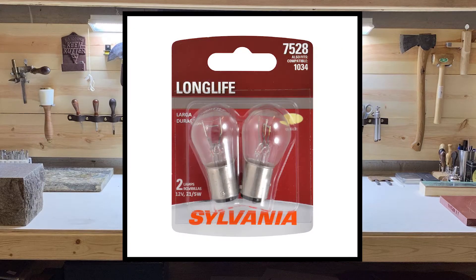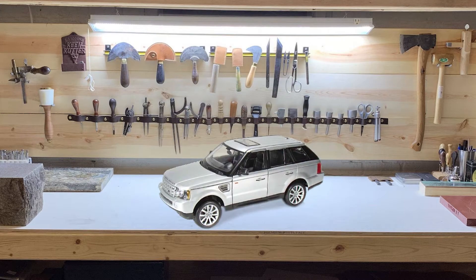The bulb I'm using today is a Pennsylvanian mini bulb 7528 P21-5W. The bulb itself will be listed in the description below if you want to buy a replacement.